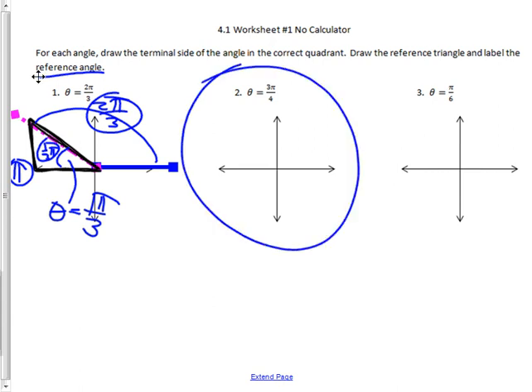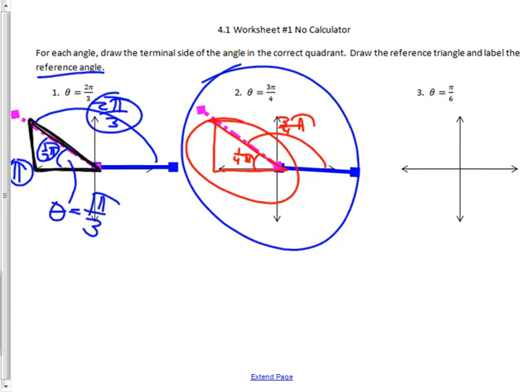Let's move on to the next example to make sure you're getting this. If theta equals three-fourths of a pi, I'll draw my initial side in blue and my terminal side in pink. I want it open to three-fourths of a pi. Here's a whole pi, so one-fourth of a pi is here, two-fourths, three-fourths — right there. My reference triangle is this triangle, and what's left is one-fourth of a pi. So the reference angle is π/4.